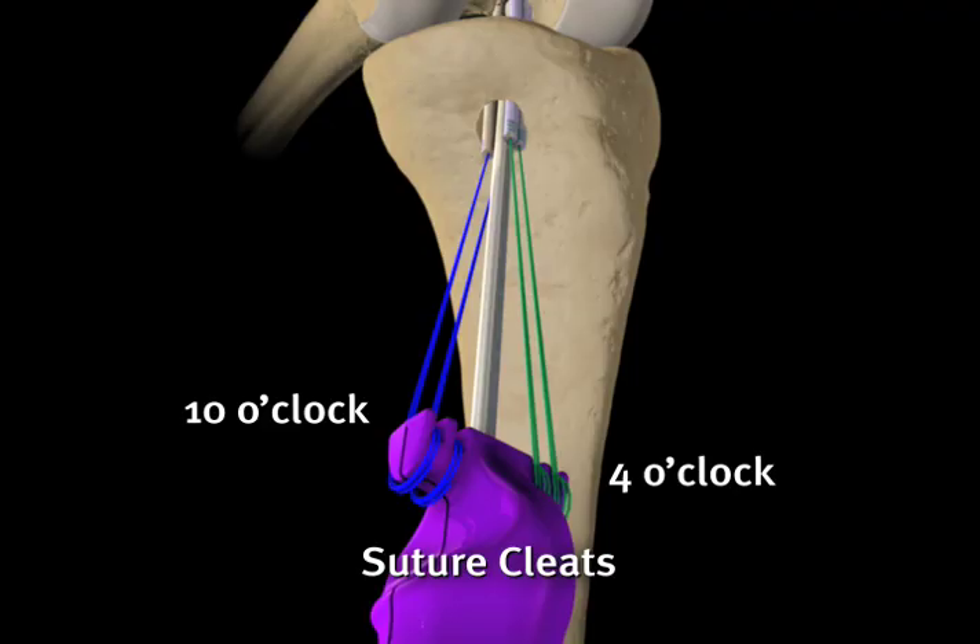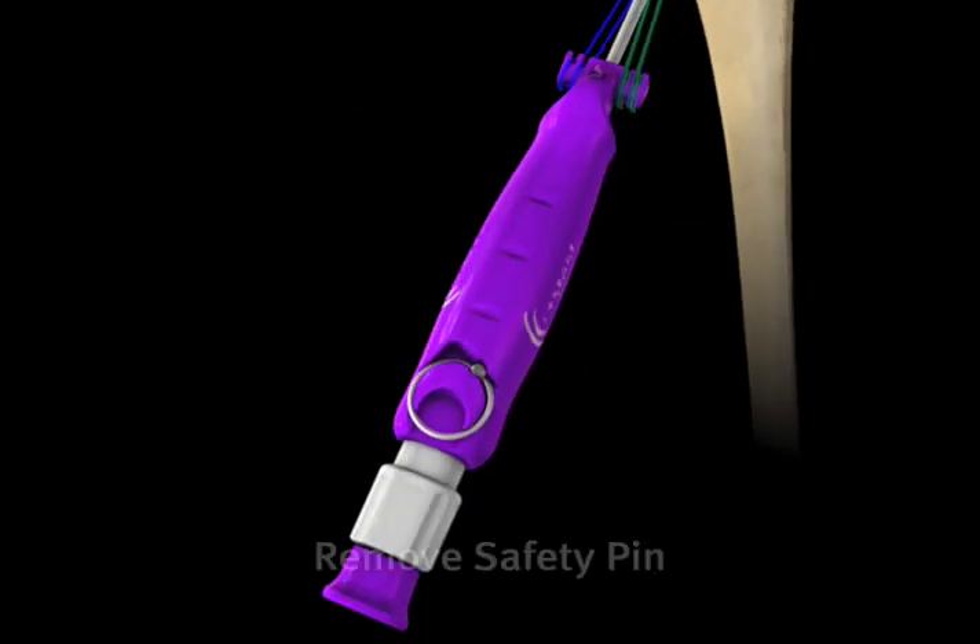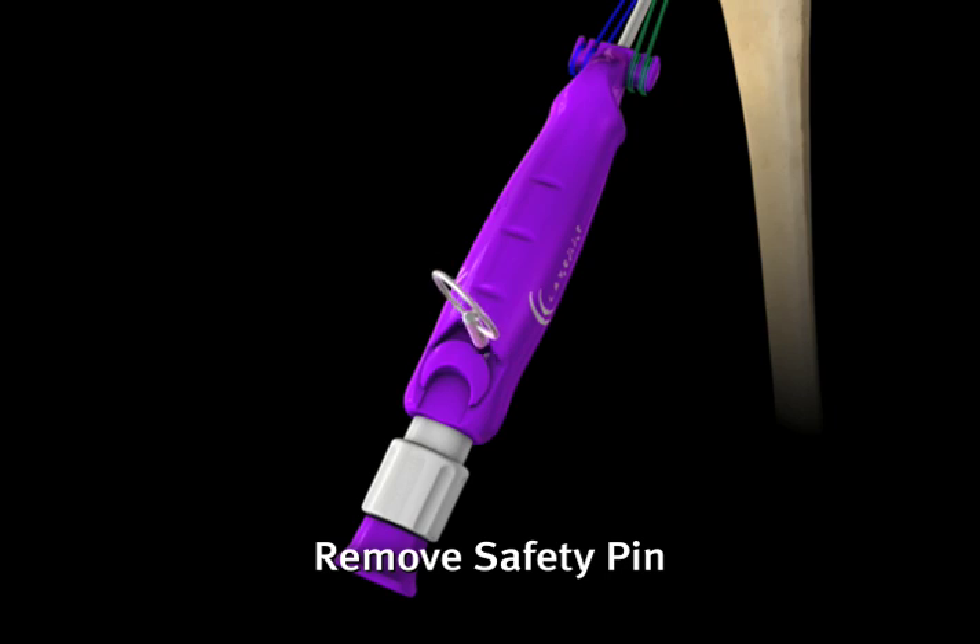Suture cleats should be in the 10 o'clock and 4 o'clock orientation in a left knee. Once the implant is positioned correctly, the safety pin is removed.